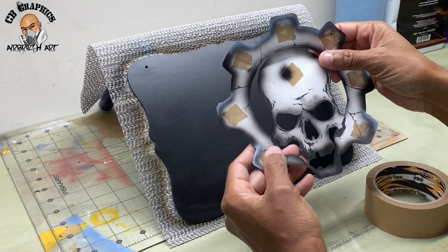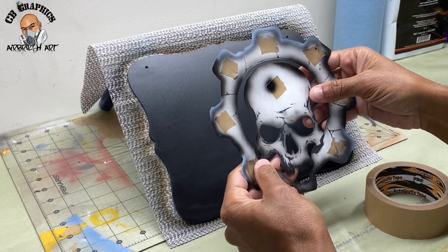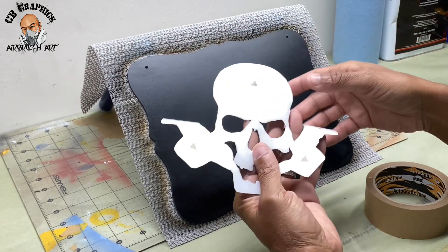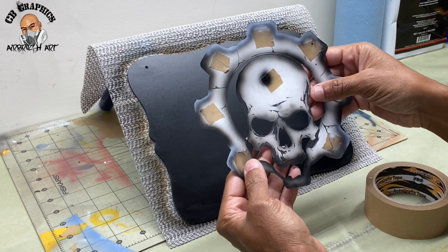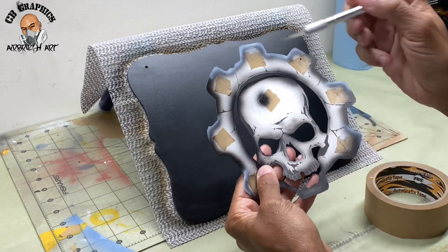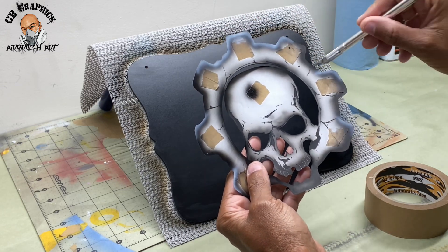The first step in using a paper stencil is getting the image that you want to use. I went on the internet, searched for the image I was looking for, and printed it out. Once I printed the image out, I used my cutting mat and took my exacto blade and cut the outline of my image out.